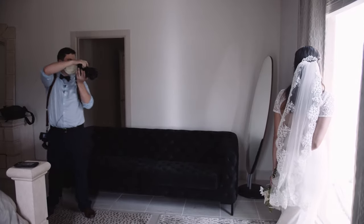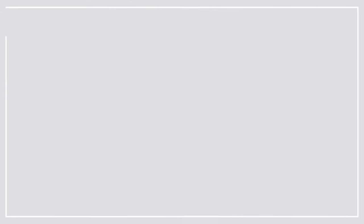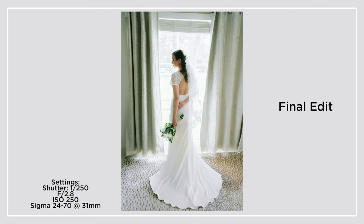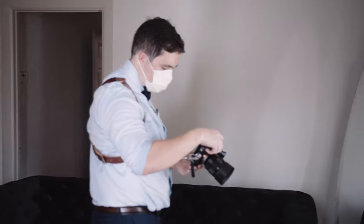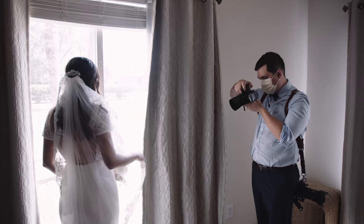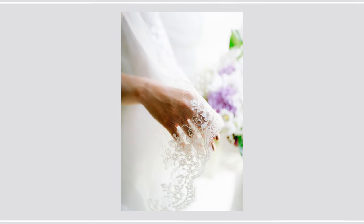One of my favorite poses is to have the bride facing towards the window, hands behind her back, holding the bouquet, looking off to the side. It creates a really nice silhouette — you can see the curve of the dress and the train going down. You can also frame with the curtains, creating a natural frame. We haven't moved locations. Then I'm just grabbing some detail shots of the bouquet and the veil — we were able to get a lot of shots from just this one setup in front of window light.